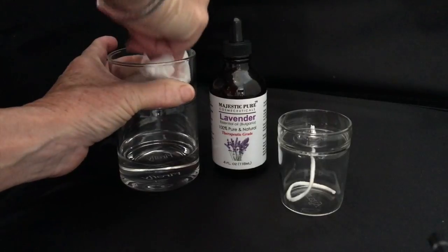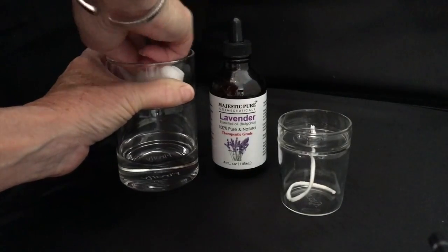Our fuel is combustible, it's not flammable, so it will not catch on fire.